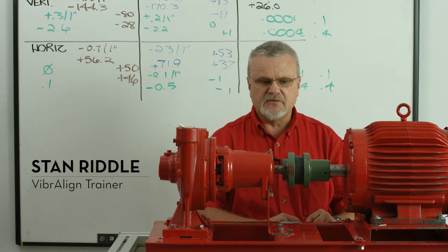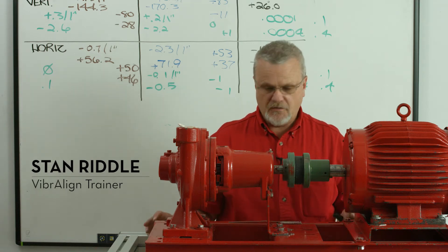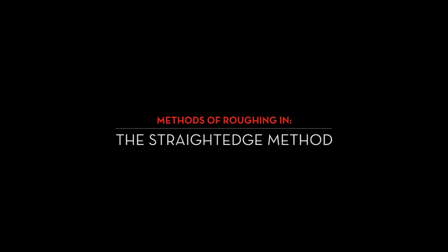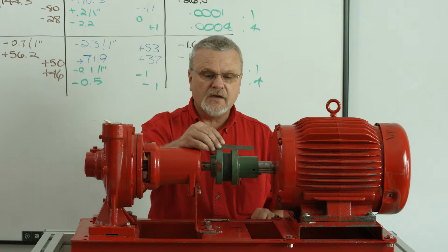The roughing in process as it relates to alignment is very important. We're going to go over some different methods to do this. The first method, and the one most people use, is a good old straight edge method.